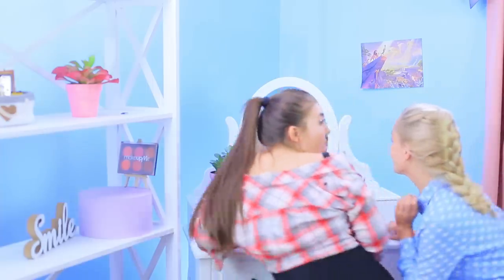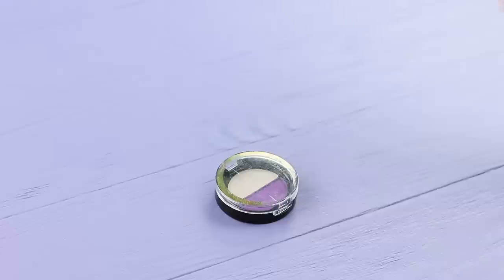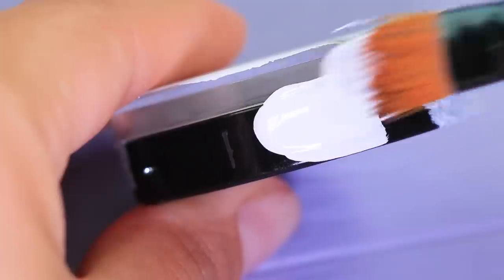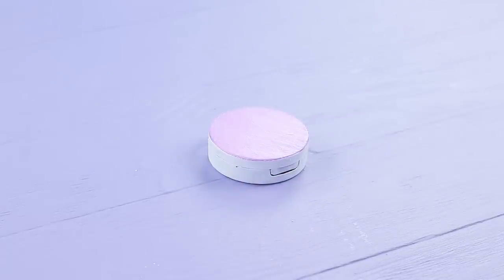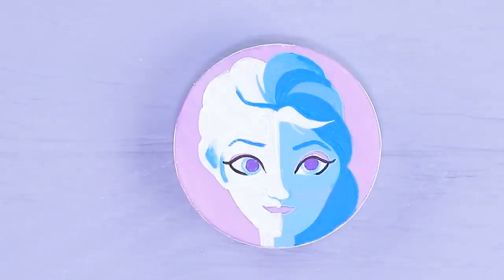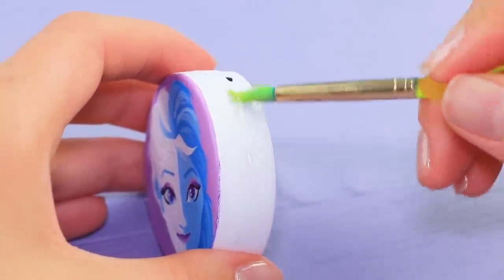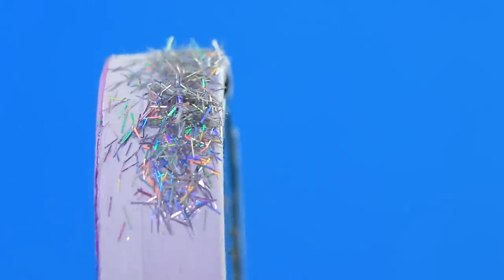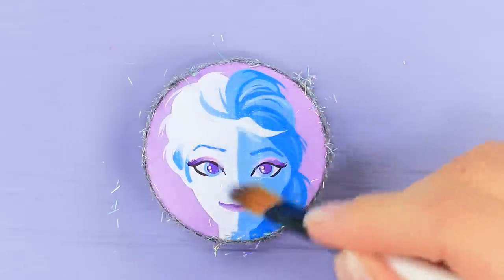My friend looks just like Elsa from Frozen! She just needs the right makeup to complete the look, and we have some Frozen eyeshadow just for her! Cover an eyeshadow palette with acrylic primer. Paint the upper part of the lid light purple. Draw a portrait of Elsa. Cover half of the portrait with white paint and the second half with light blue paint. Define her hair and her face. Cover the sides of the palette with glue, and sprinkle them with silver glitter — like frost! Secure the painting and the glitter with acrylic polish.